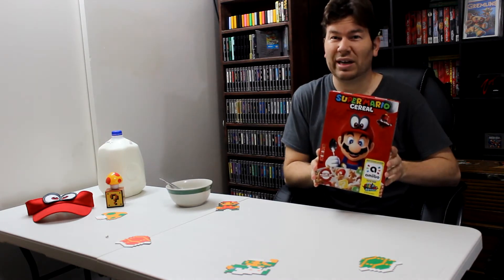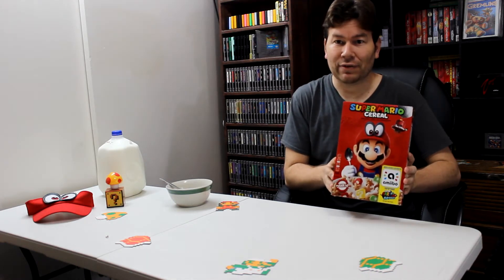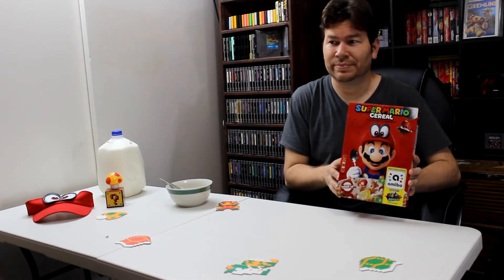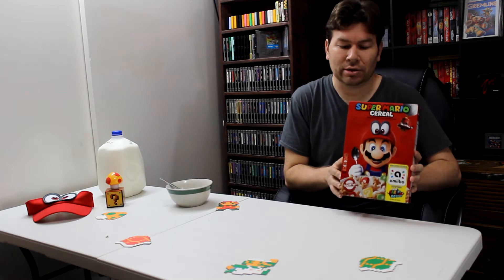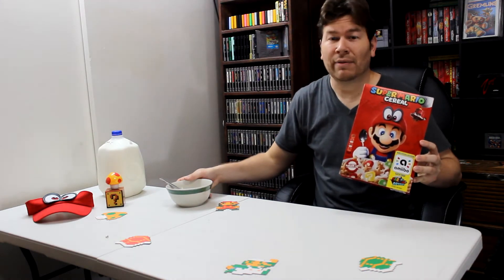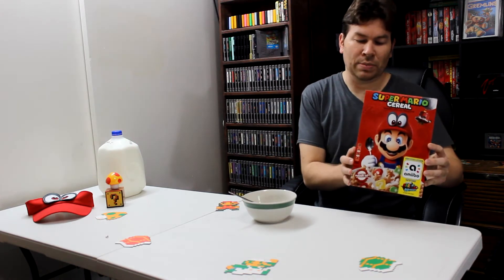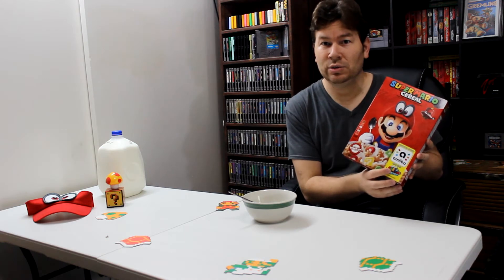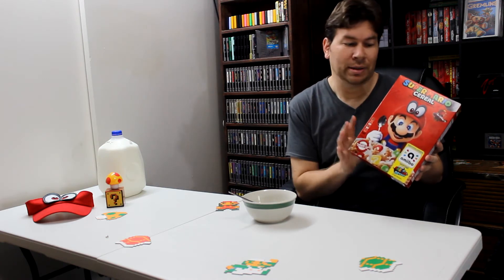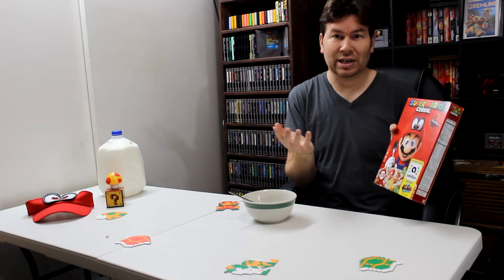There hasn't been a Mario cereal in like 20 years or more, so for a lot of people this is the first Mario cereal. I might have had some Mario cereal when I was a little kid but I don't really remember, so this is especially my first time. I'm gonna try this out, open this baby up. It also has an amiibo for the Nintendo Switch fans — I'm going to be saving that. Okay, let's get it open.